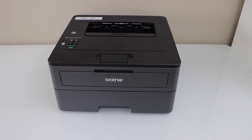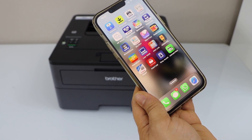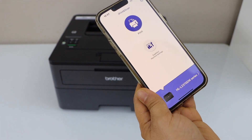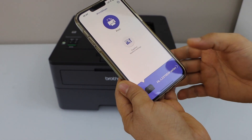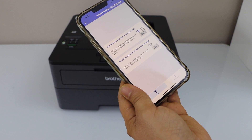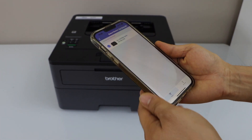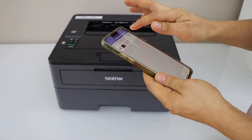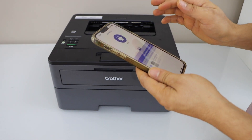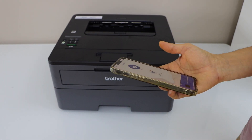The next step is to add this printer to a smartphone. Download the Brother iPrint and Scan app from the App Store. To add the printer, click on the printer icon below, select the first option — machine connected to your network. Once it displays your printer with IP address, select it.